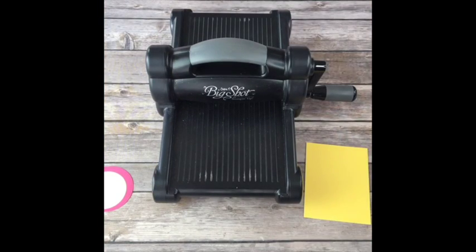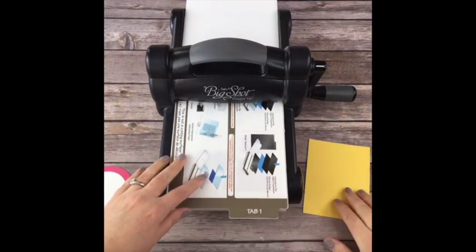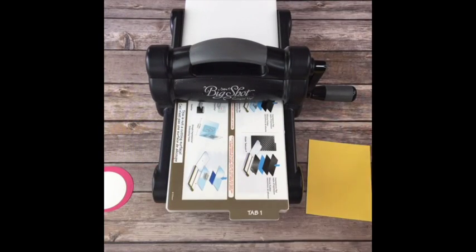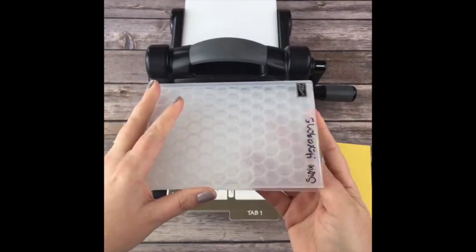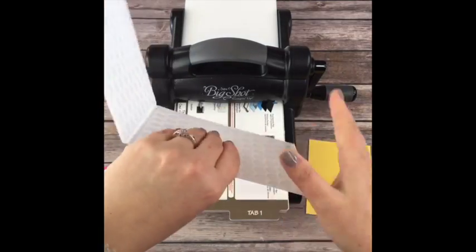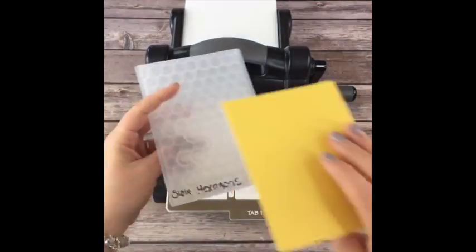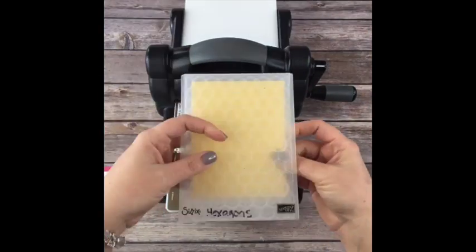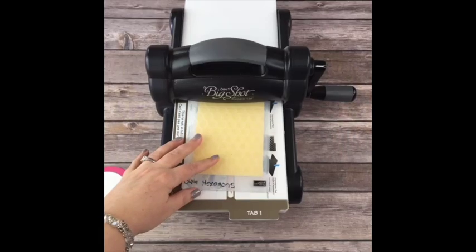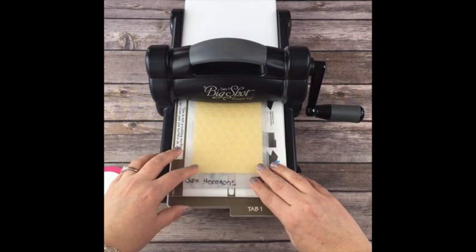So now I'm going to put this - this is the multi-purpose platform that comes with your Big Shot. I'm going to use one of our new dynamic textured embossing folders. If you guys remember Cable Knit, this is just like that - it gives you more of a 3D effect. It's deeper, it's thicker, and it's called Hexagons. So I'm taking my piece of Daffodil Delight and putting it in here.